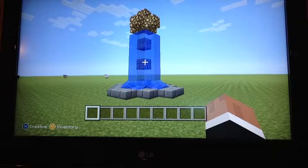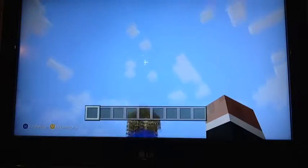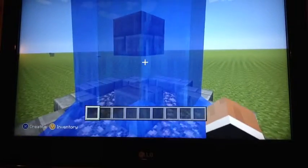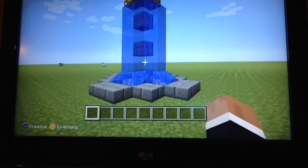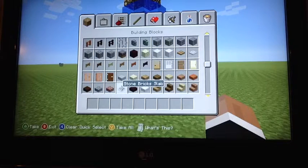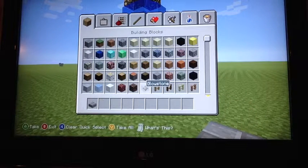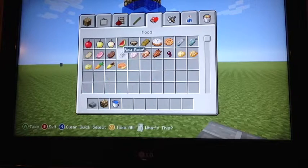This is the glowstone fountain that we will be making today. What you will need is stone slab, glowstone, water, and stone bricks.